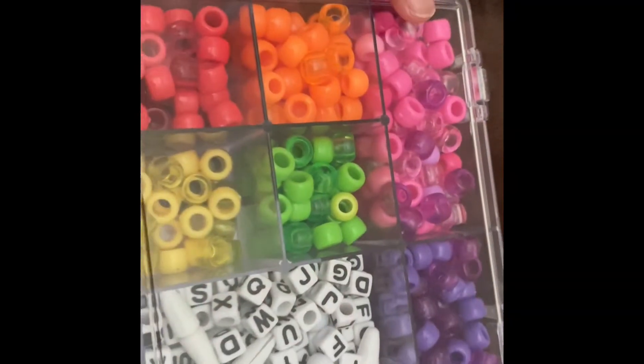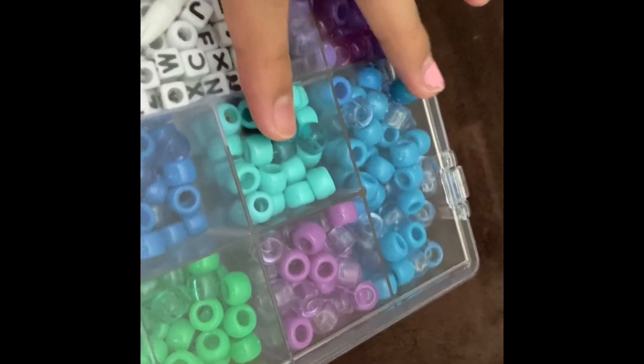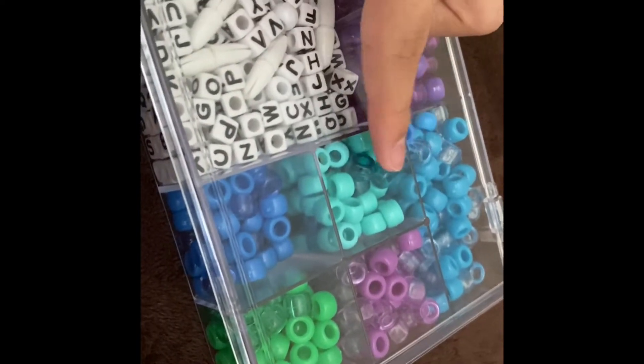I'm gonna FaceTime her. It might take a long time because I have to put them all together. If I do pinks I'll do 10 pinks and 10 blues. She said she wanted see-through pinks with all see-through blues, and for the others she wants these two. She said it doesn't matter if they're see-through — I'm gonna put see-through, it'll look cute.